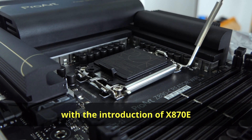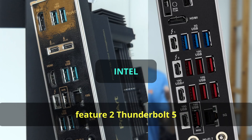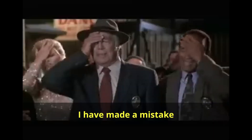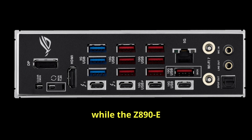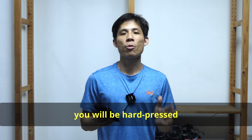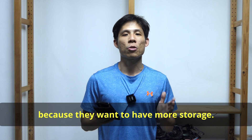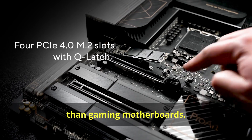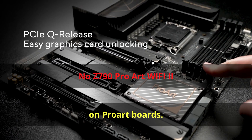However, with the introduction of X870E and Z890, the gap is kind of blurred. Both gaming and ProArt motherboards now feature two Thunderbolt 5 or two USB 4 ports for Intel and AMD respectively. To clarify, the Z890 ProArt features two Thunderbolt 5 and one Thunderbolt 4, while the Z890-E comes with two Thunderbolt 4 ports. You will be hard-pressed to choose between these two camps. Traditionally, people also got ProArt boards for more storage — previous gen ProArt boards at that price range tended to have more M.2 slots than gaming boards.